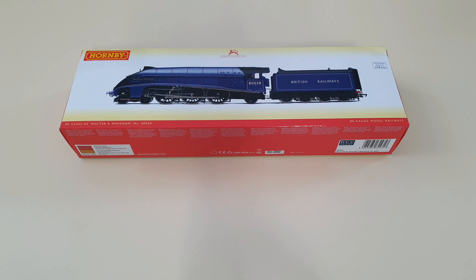This is the Hornby Gloss A4 Walter K Wigram — if I've messed that up I apologize, English is not my first language — with the running number 60028 in the nationalized British Railways livery in experimental blue, but more like purple. The reference number for this model is R3701.